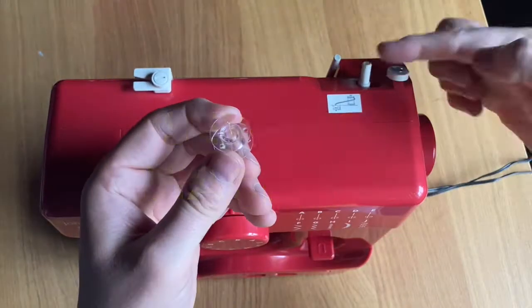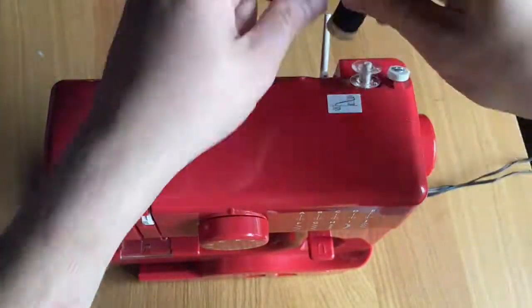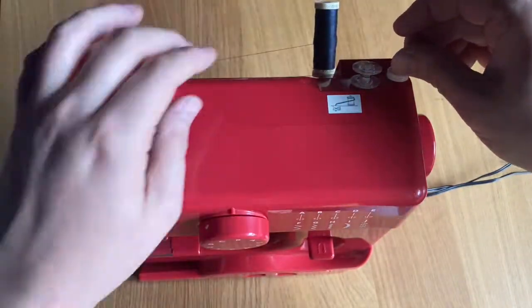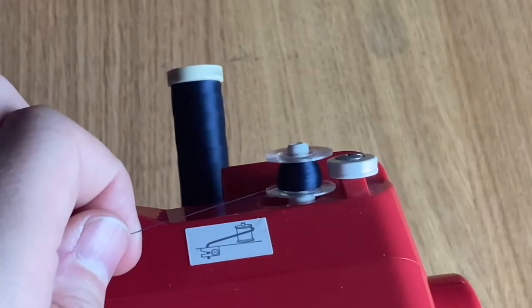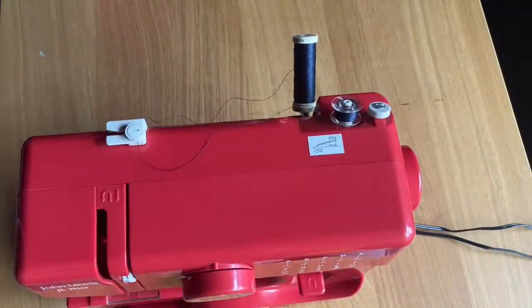Let's prepare the sewing machine. The first thing we need to do is wind the bobbin. The bobbin provides thread for underneath the material. I've attached the bobbin onto the bobbin spinner and attached some thread onto it, and I'm going to add thread onto the bobbin so that we can use it in the machine.